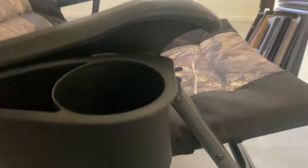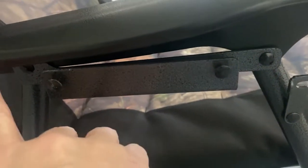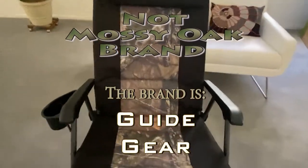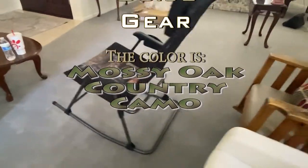On the cup holder, there are two knobs right here that connect right there, and it's on either side — easy peasy. So that is the Mossy Oak big and tall 500-pound foldable rocking chair. It's gonna do well for my dad.